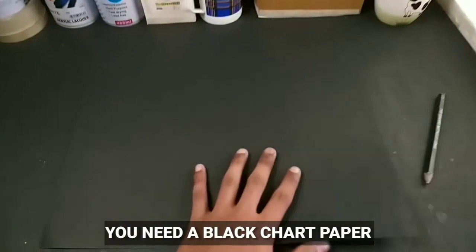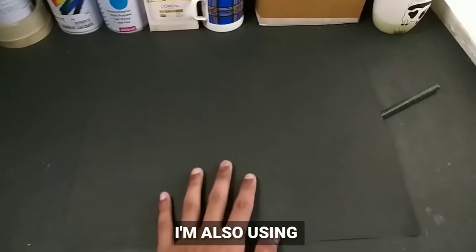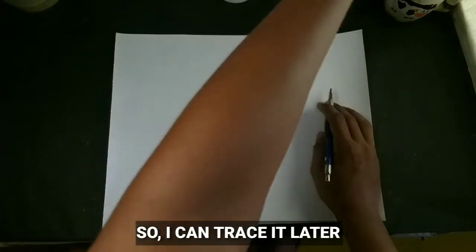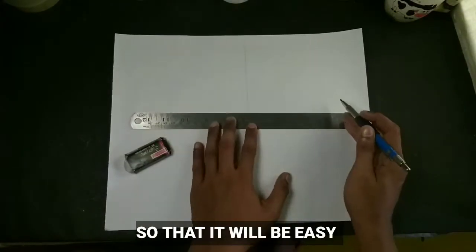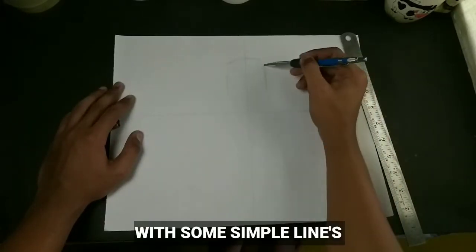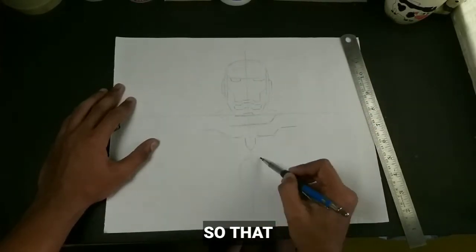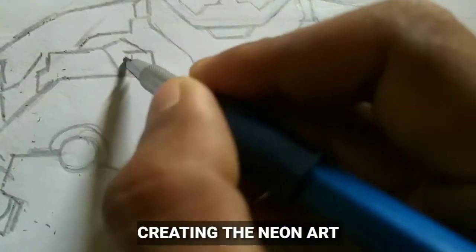To create neon art, you need a black chart paper or black paper like this. I'm also using a white chart paper so that I can trace the drawing later. Now I'm using a scale and dividing the proportion of the paper so that it will be easy for me to draw. Now I'm drawing Iron Man with some simple lines so that I don't get messed up with the lines while creating the neon art.